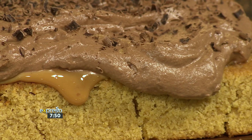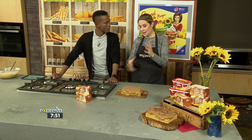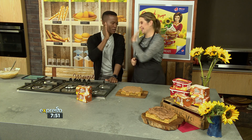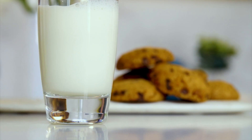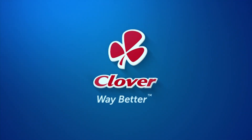Honestly, chocolate is one of my favourites. But you could even go fruity — coffee and fruity, yes. Any combination of chocolate, caramel, condensed milk — anything like that would be delicious. Teresa, you're amazing. Thank you very much. SMS Clover to 33728. Clover Fresh Milk is the number one milk brand in SA. Made with love by Clover.